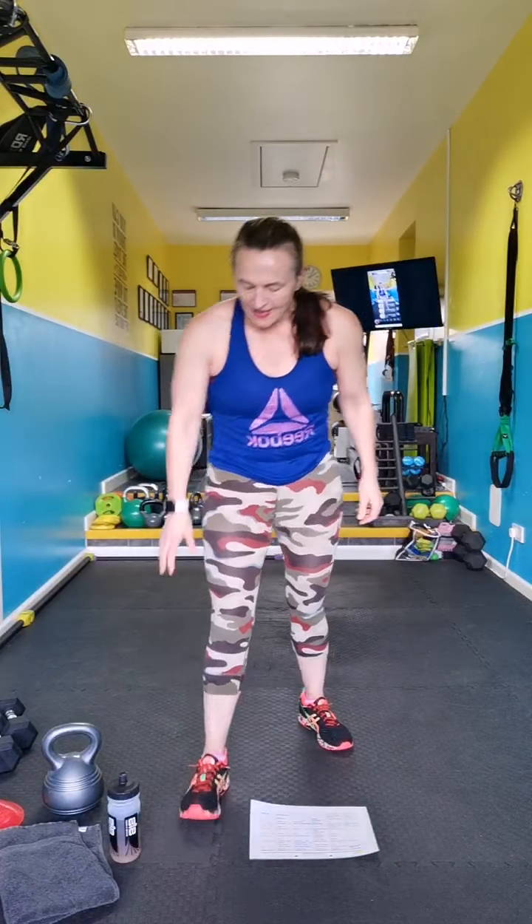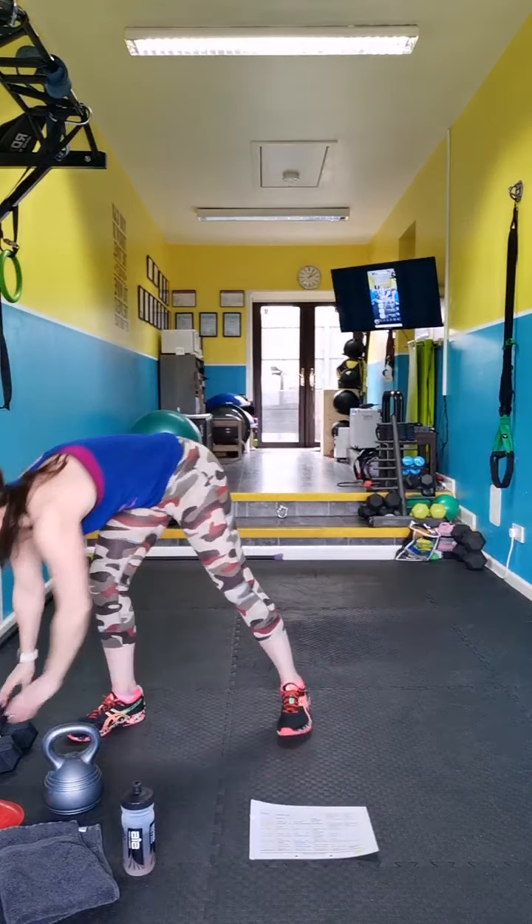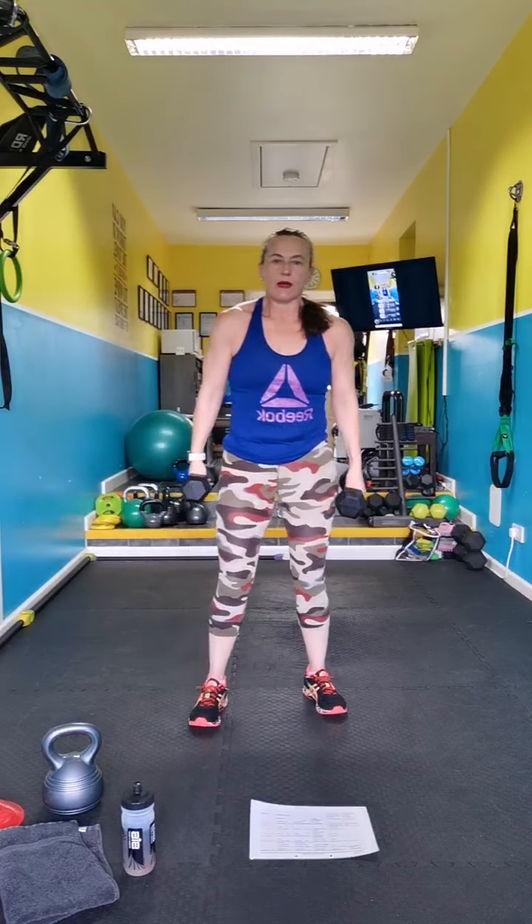Rest — you should be sweating now, because even if you're not working with weights it's metabolic conditioning training, speeding up your metabolism and enabling you to burn more calories.